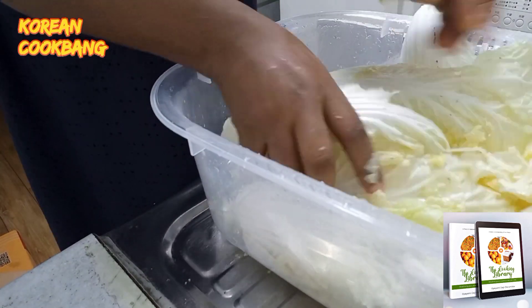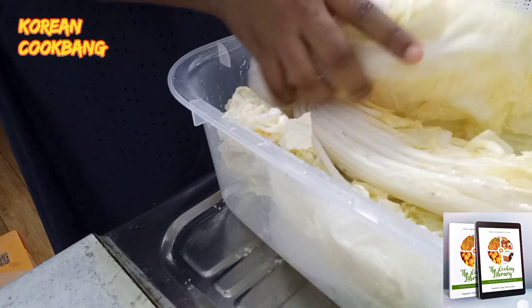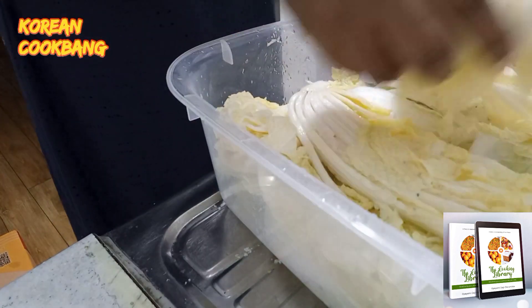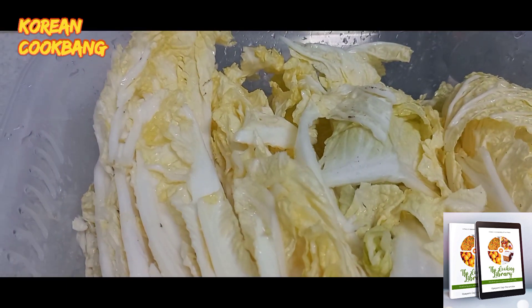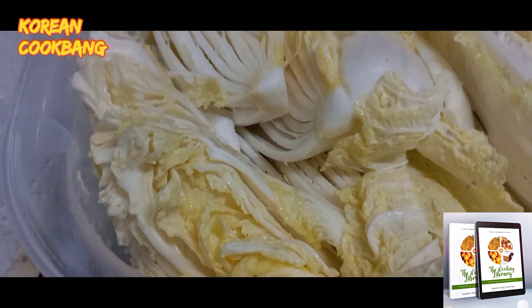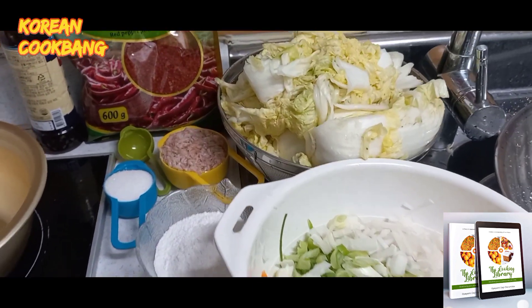Keep turning it around — wait 10 minutes, go back and turn it around, wait another 10 minutes and turn it around again. Do that for one to two hours. This is how the cabbage looks after two hours — well cured.